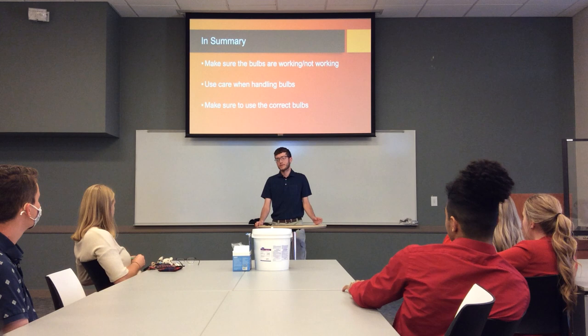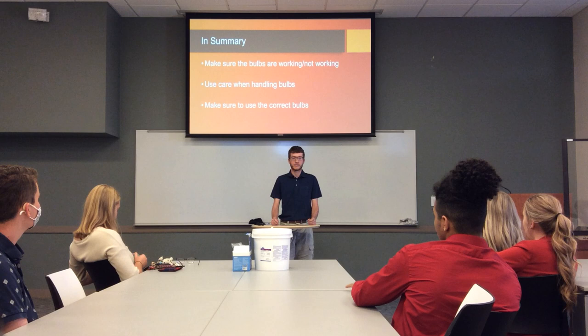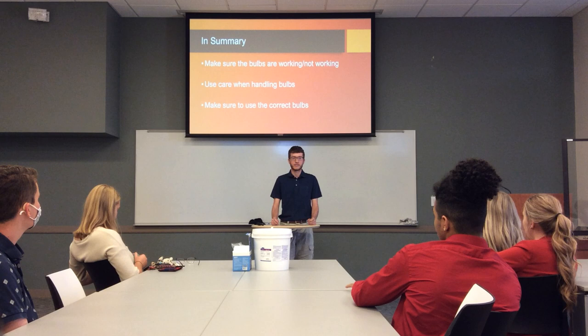In summary, first make sure the bulb's not working. Then when you're buying a new one, make sure you get the right one. When you're handling them, be gentle and as careful as you can. And you should have all the light you need. That's all, thank you.